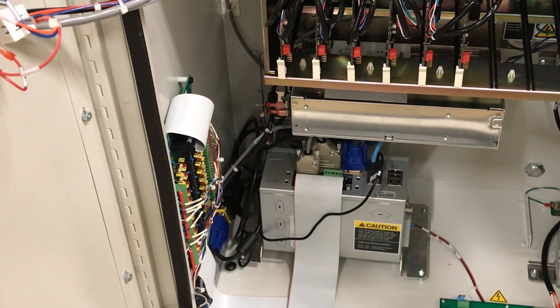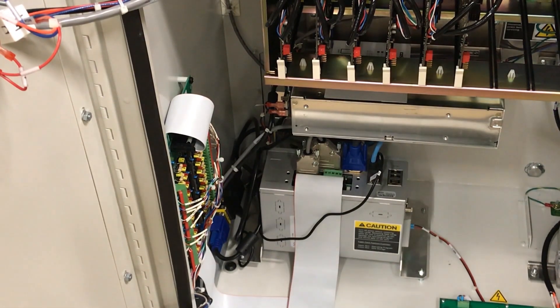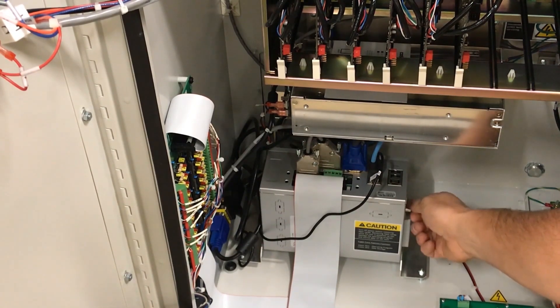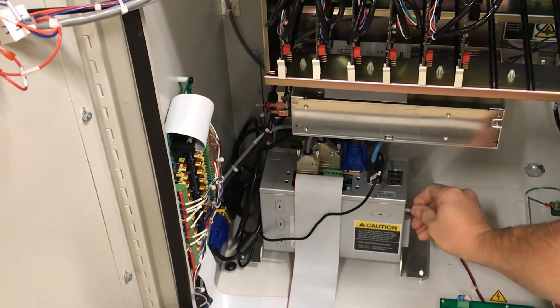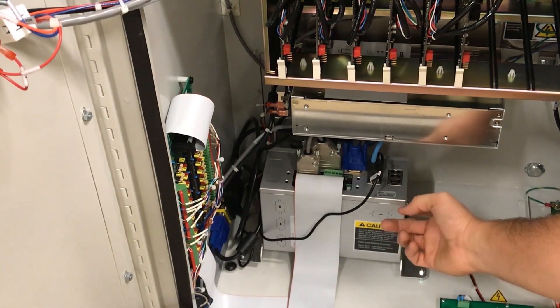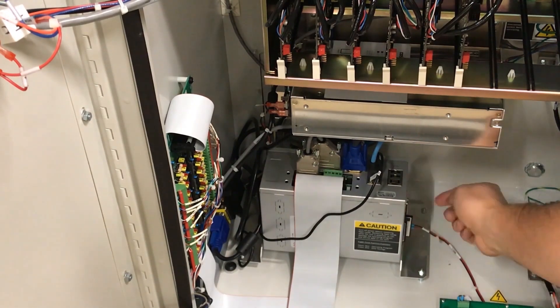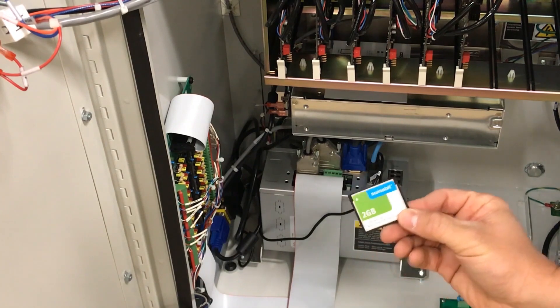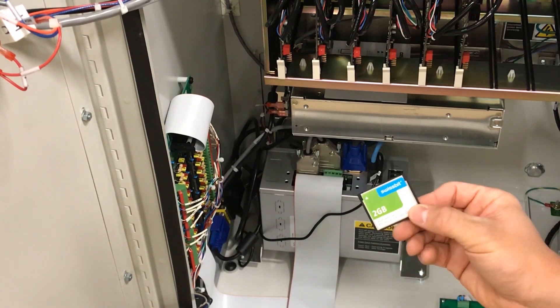Once you have powered off your eye control, open the cabinet and locate the computer. On the right side of the computer, there is a cover. Remove the cover and select the disk located in slot 2. Eject this disk. This is your data backup — place a date on it and place it in a secure location.